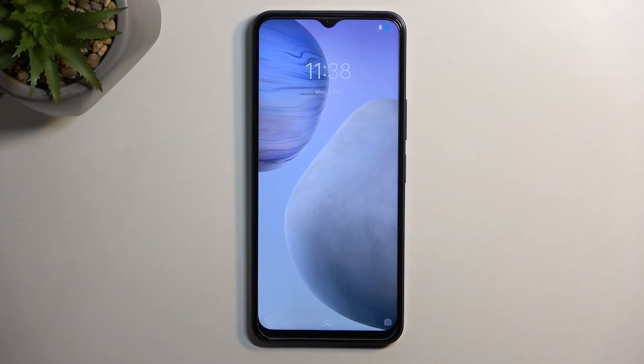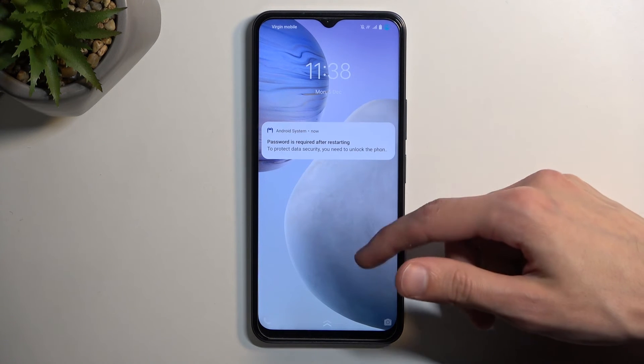So I'm going to confirm it right now. And as you can see we are now back in Android.